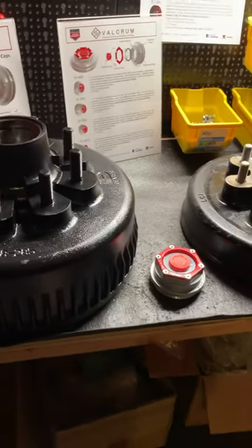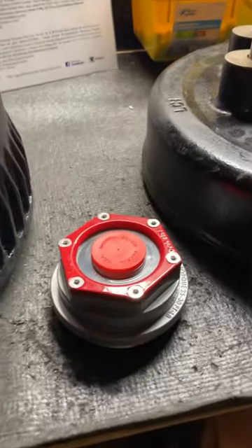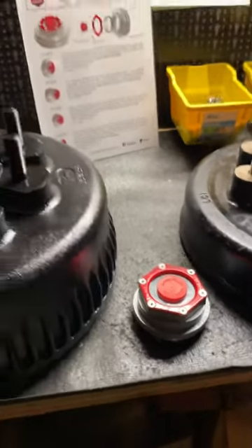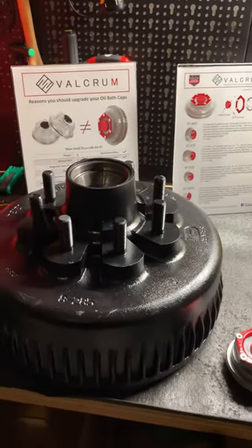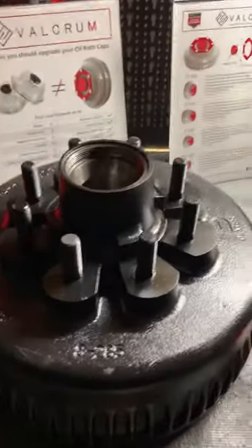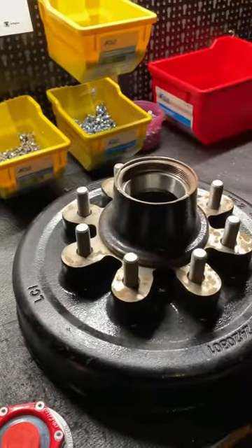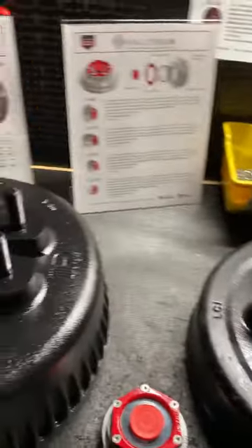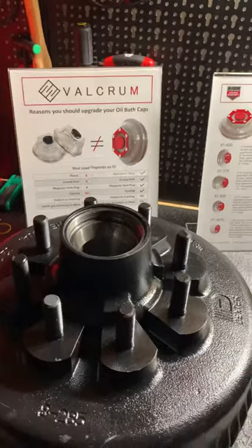We're here to talk about the ST2875 oil bath cap from Valcrum that has been released. The ST2875 oil bath cap is designed to fit both Dexter and Lippard 8K hubs. We want to make a video — we've had a lot of questions and concerns about it.